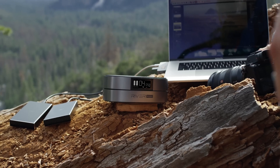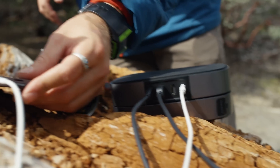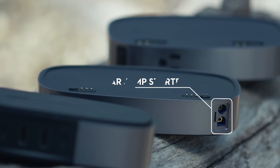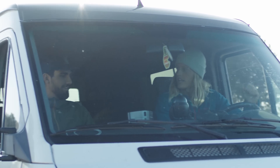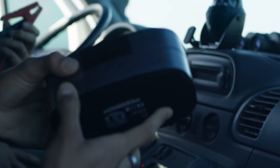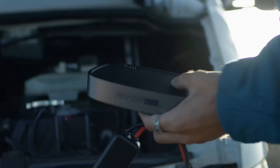Even when I'm all out of ports on my laptop, I can use Riverbank as a USB hub to transfer photos from my SD card to my computer. The car jump starter module can jumpstart my car up to 10 times in one charge and also adds power capacity when stacked with the Riverbank main module, keeping me on the road and on time for the next shoot.